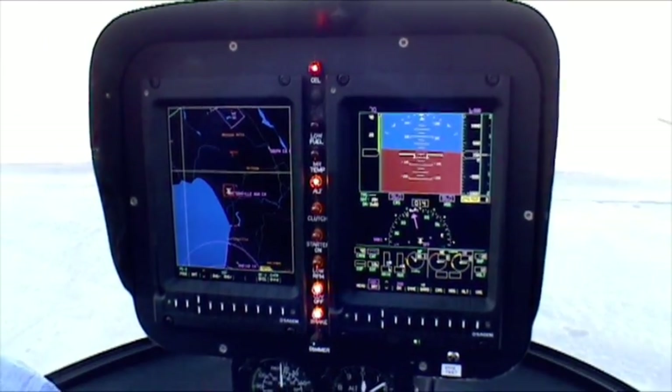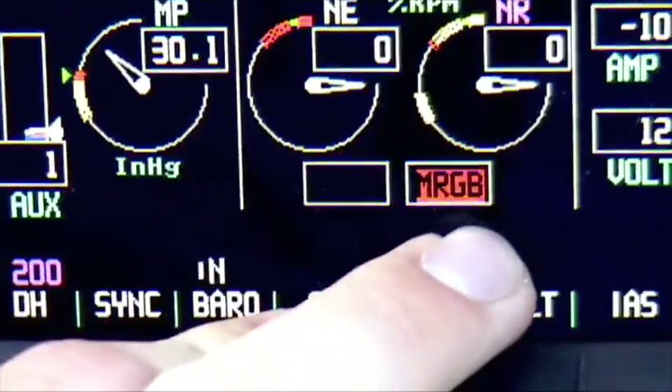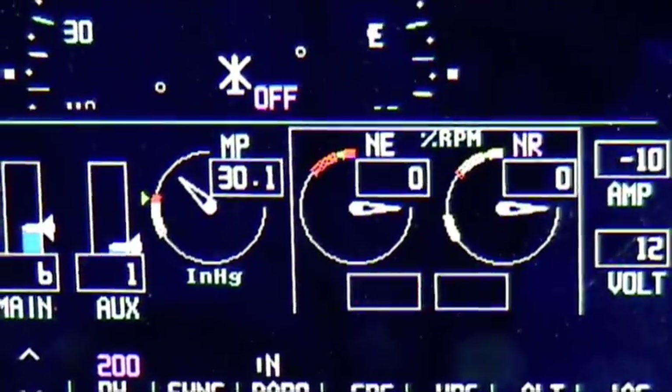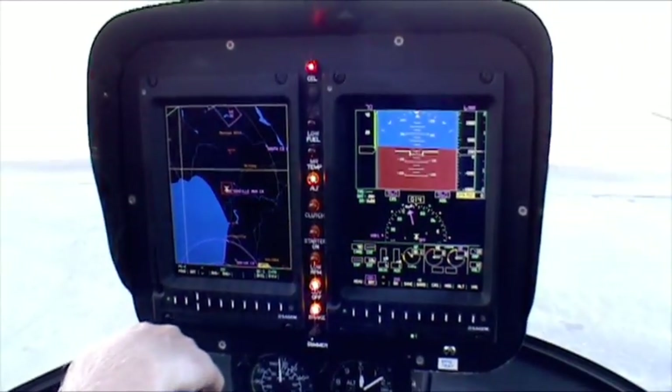Those are depicted right next to these gauges here — this box and this box. The main rotor chip is on right now and the tail rotor chip is on right now. Those have been put into the Sagem system and left off of the typical warning light bar.